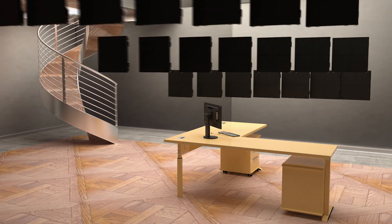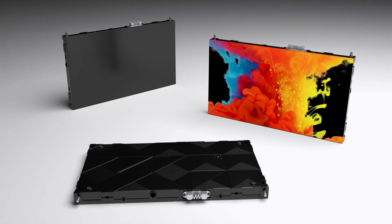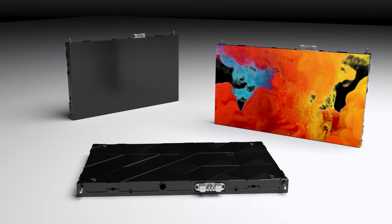These kitted solutions make choosing the right size and resolution for your specific needs a breeze, and all of our kitted solutions come standard with the service and backing of a brand you trust. Take the guesswork out of configuring your DirectView LED video wall with our kitted solutions available from Sharp NEC.